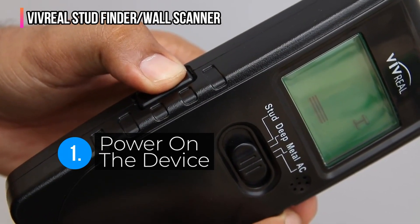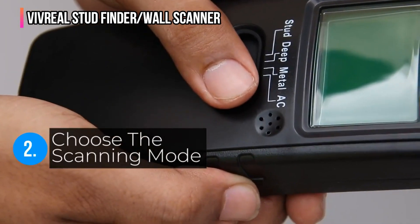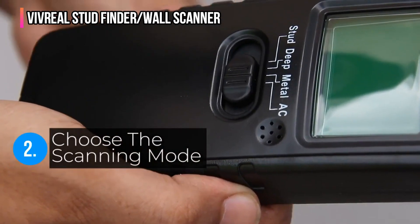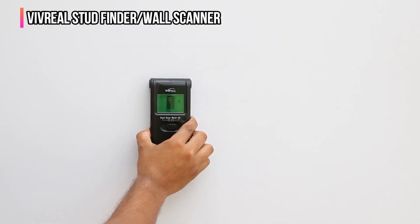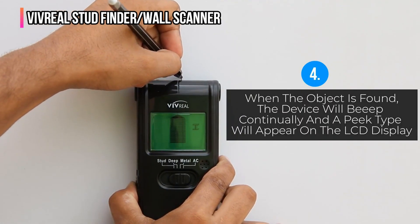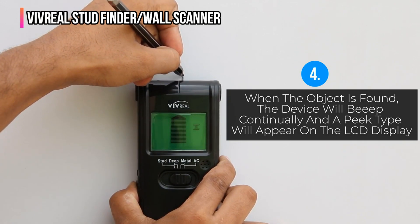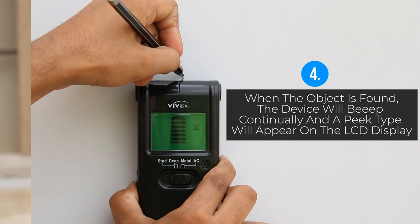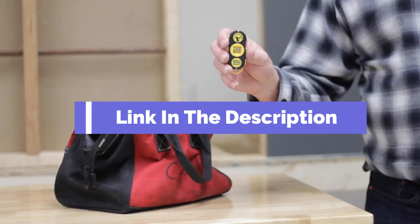The back of the Vivreal stud finder features three thin felt pads which make it slide effortlessly across the wall. The Vivreal wall scanner stands out for its versatility — it features four scanning types: stud, metal, wire, and deep scan mode, and comes with a graphical LCD display. Users can select the mode, adjust the signal strength, or perform automatic calibration. This stud finder is a worthy option for a do-it-yourselfer with a lengthy to-do list.